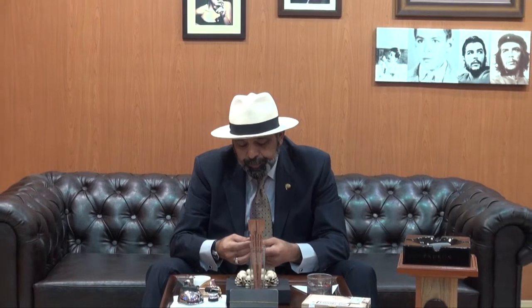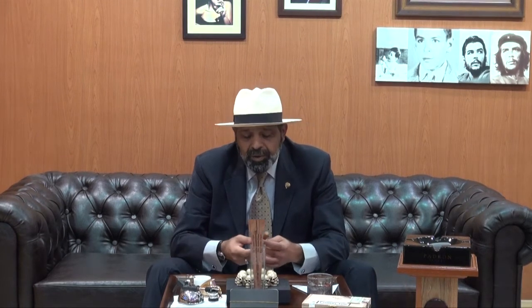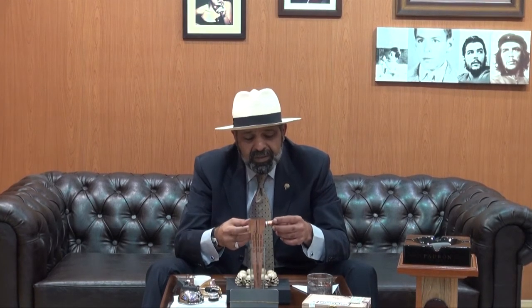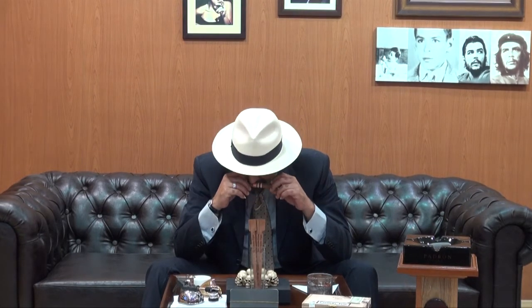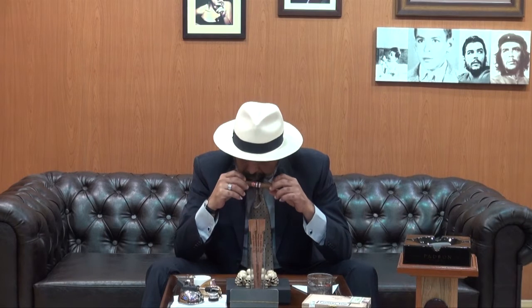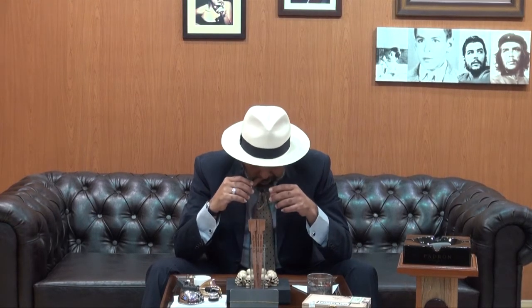The cigar is well constructed — there is no soft spot. The color is a light caramel, you could say a rusty color. It's not rough or ugly. The veins are not very visible. The pre-light aroma is sour, and the foot has a woody aroma.